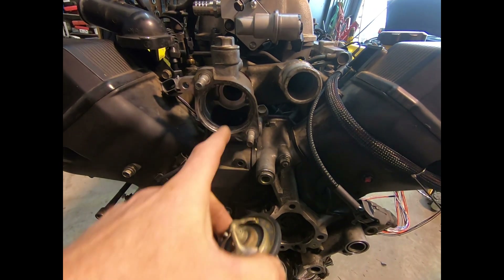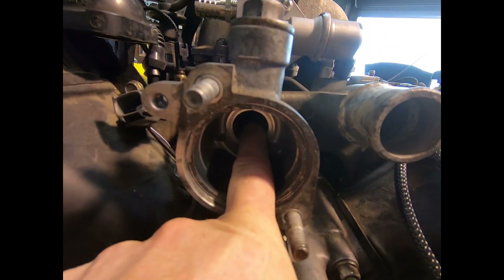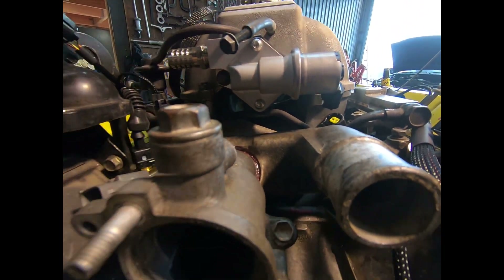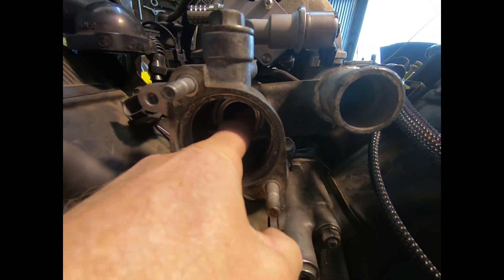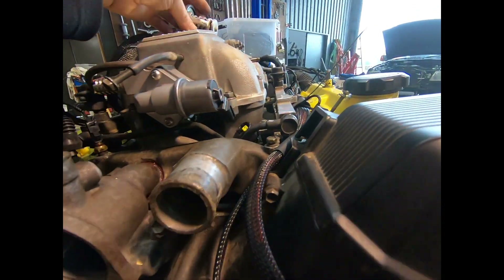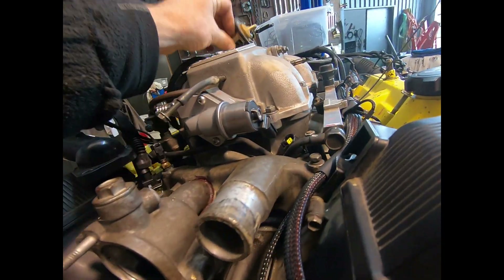If you throw that thermostat away, you will have issues. Because that bypass circuit will be open all the time. So if we take them out because we're doing something like a jet boat, we always blank this unit in here up. But for most road-going cars, the genuine thermostat is the way to go.